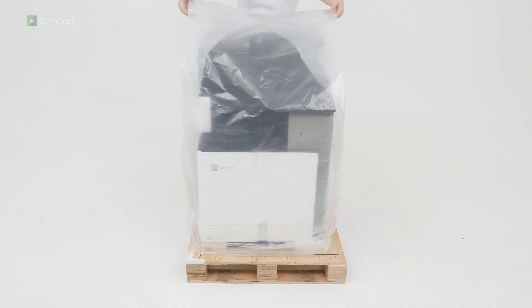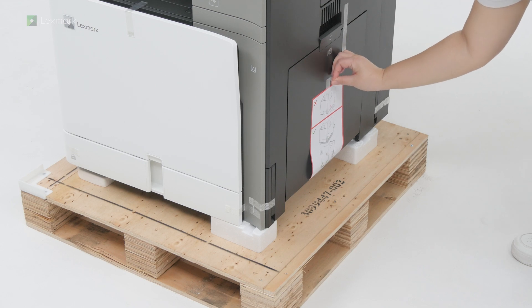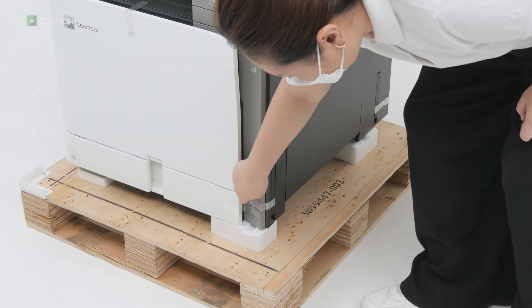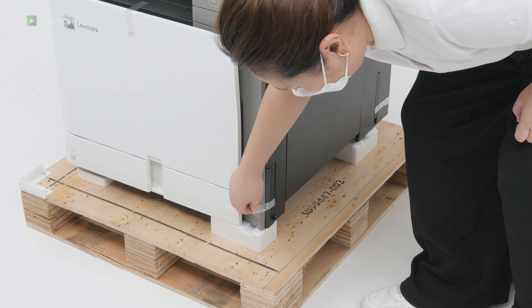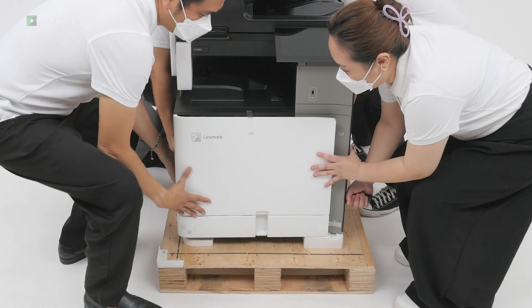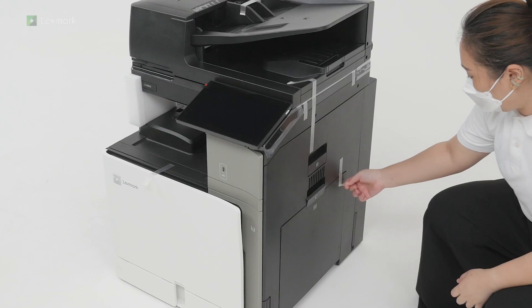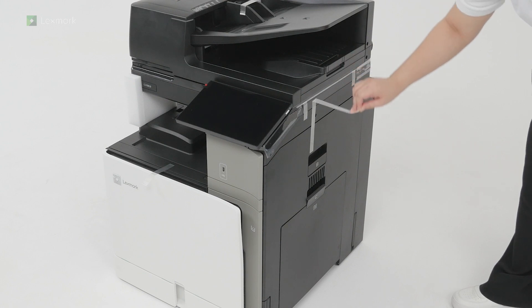Remove the plastic cover. Remove the pieces of tape around the printer. Lift the printer off the pallet. The printer requires 4 people to lift it. Continue removing the pieces of tape around the printer.